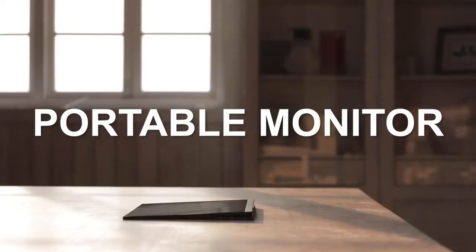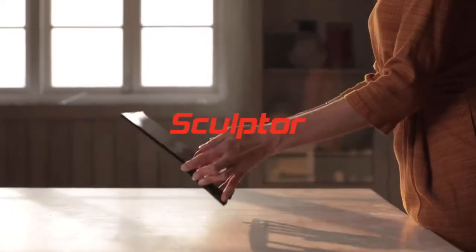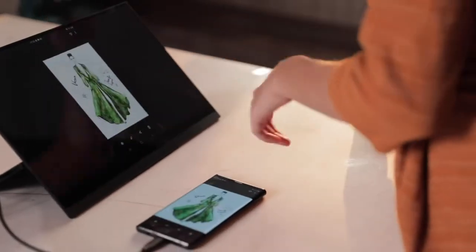This is a new generation of Sculptor portable monitor. It's different from any other monitor as everything has changed.